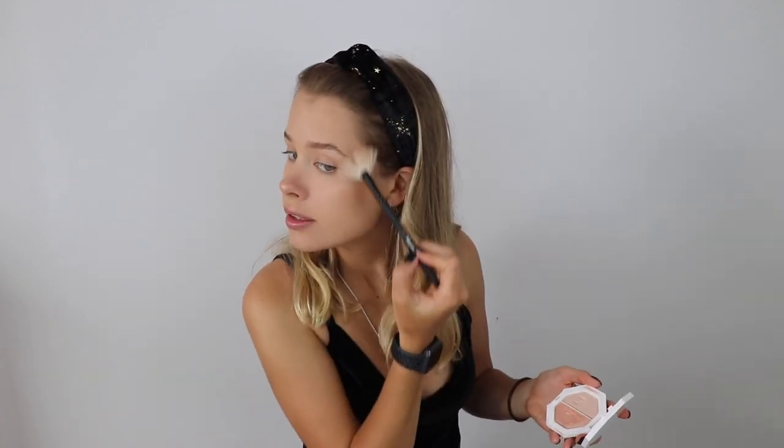Using a Fenty Beauty highlighter in the shade Hustler Baby, I used my finger to highlight the end of my nose and my cupid's bow, and a Morphe highlighting brush to highlight my cheekbones. After filling in my brows with the Bodyshop Brow Sculpt 3-in-1 Contour Brow Pen, I went in with Colourpop Brow Boss Gel in the shade clear to set my brows.